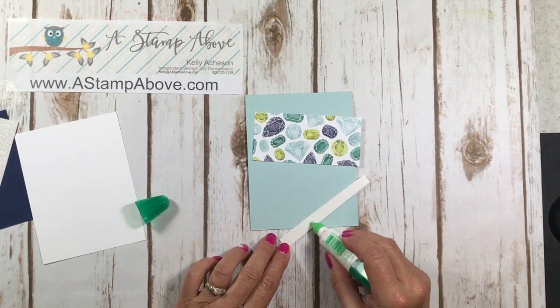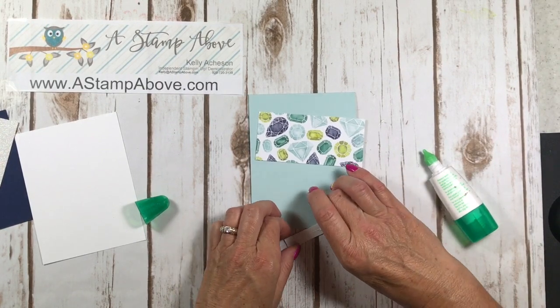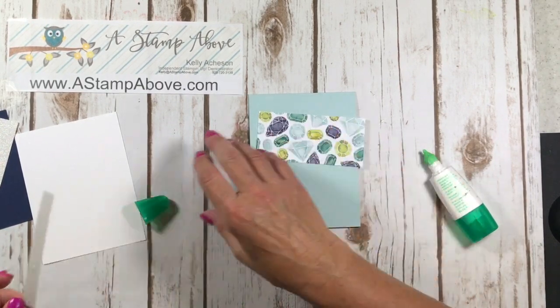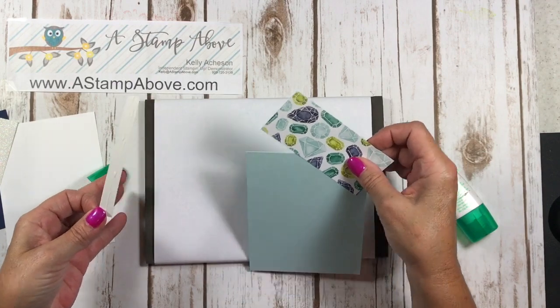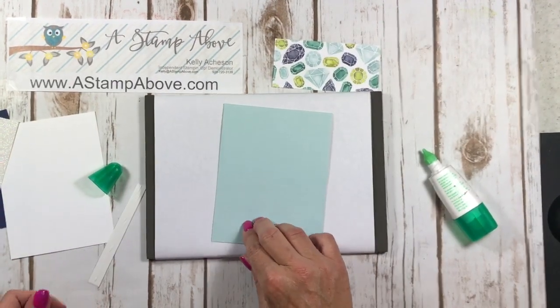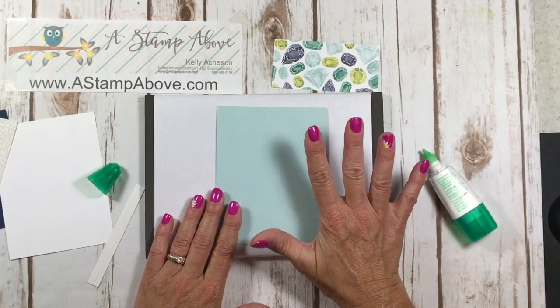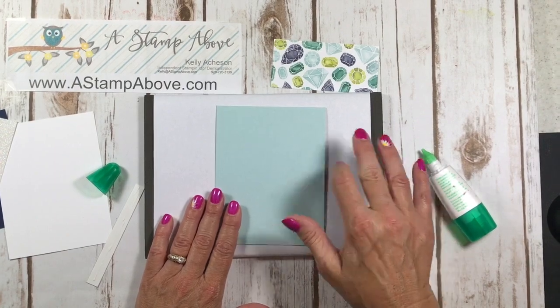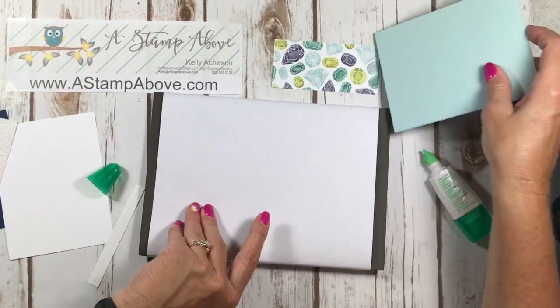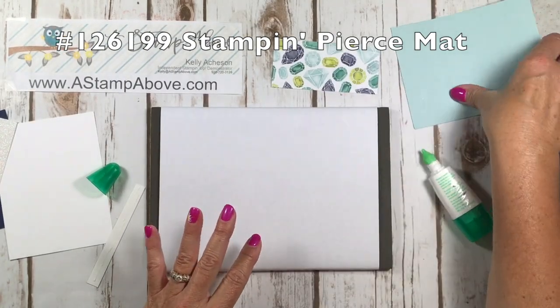I'm just going to apply some glue to the back of my Dazzling Diamonds strip here. I'm going to bring in my piercing mat to protect my surface — it's also a good surface to stamp on. That little bit of cushion makes your images stamp better, so that's what I use this for. I've covered it with typing weight paper and taped it on the back to protect it so I'm not stamping all over it.